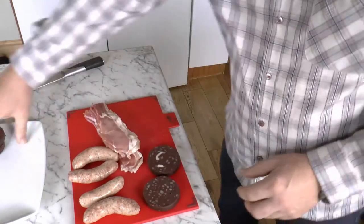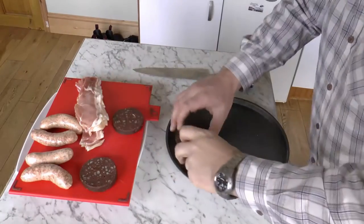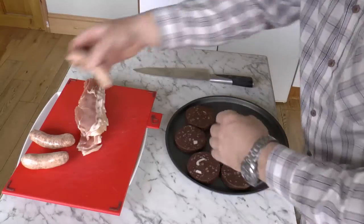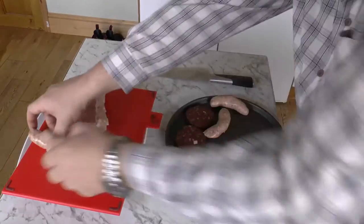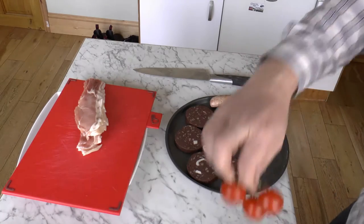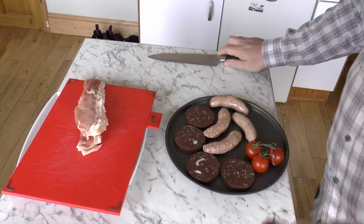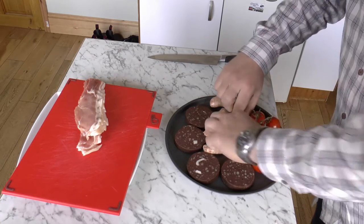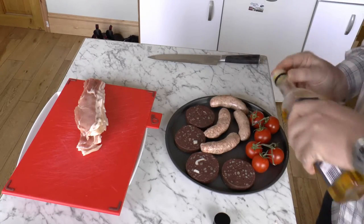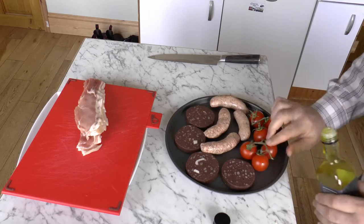I've got my black pudding ready to go. To a baking tray, place your black pudding, your sausages, and some tomatoes. Take a little bit of rapeseed oil and just wipe it on the tomatoes so that they crisp up when they're cooking.